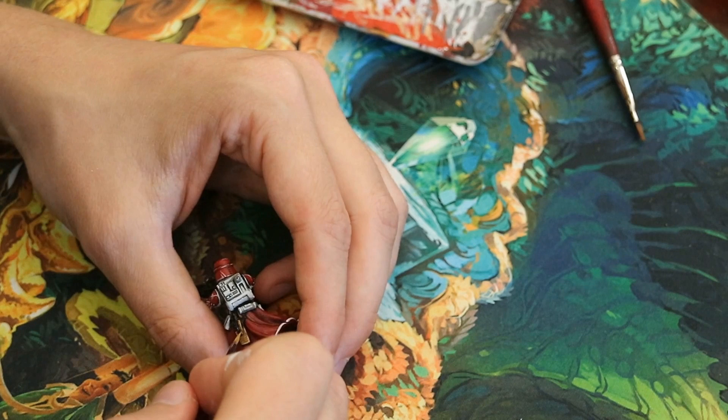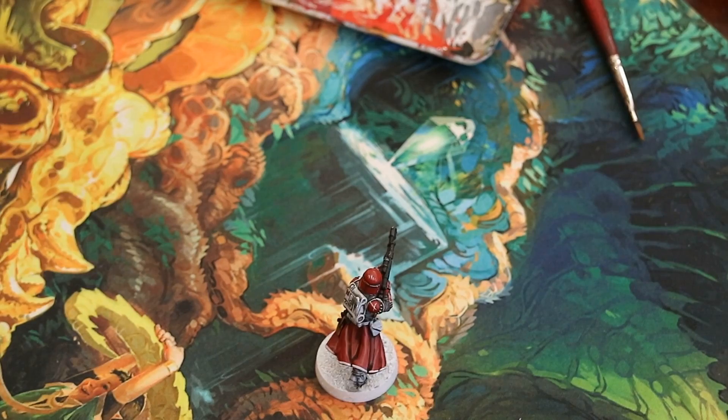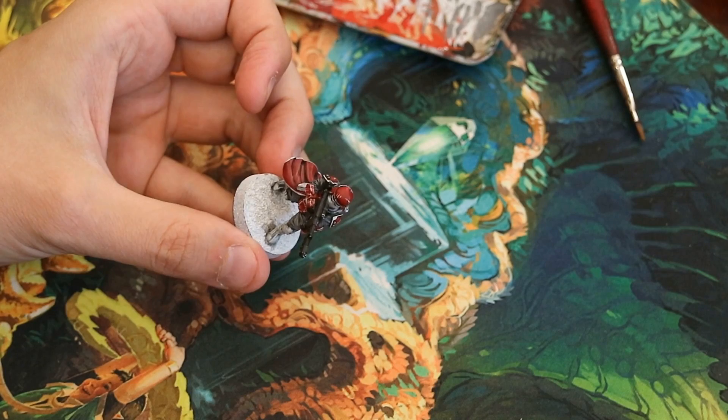I'm just going to take Mephiston Red and go over the buttons. Now I've got to clean up the gun with black because I've been touching it so much that the paint's rubbing off. Then we're going to hit it with a little bit of silver highlights and we'll be done with the model. After that, we can start adding things like mud and other weathering effects.